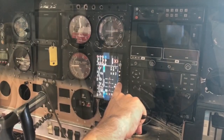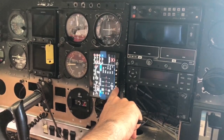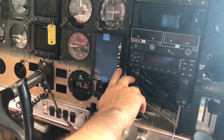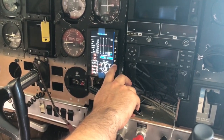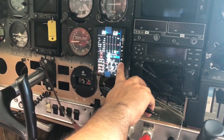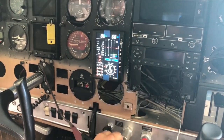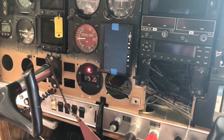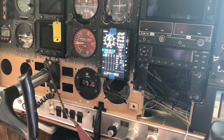The other big upgrade outside of the engine was the JPI 900 engine monitor, and I'm just thrilled about getting this. I think it was a very smart decision, and I strongly encourage anyone who's going to put an overhauled or new engine in their airplane to get one of these so you can completely stay on top of the engine. After spending almost thirty thousand dollars on a new engine, you can spend another five thousand dollars on an instrument just to make sure you're completely on top of it.